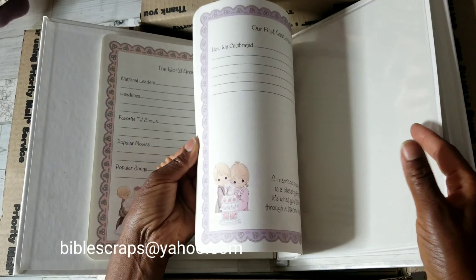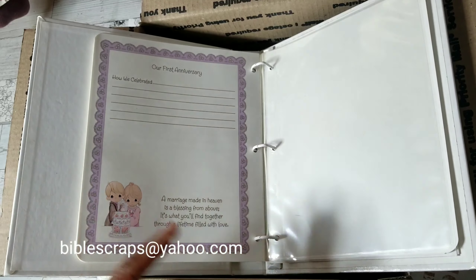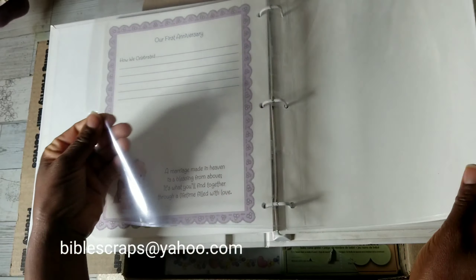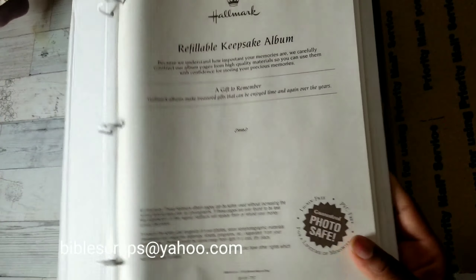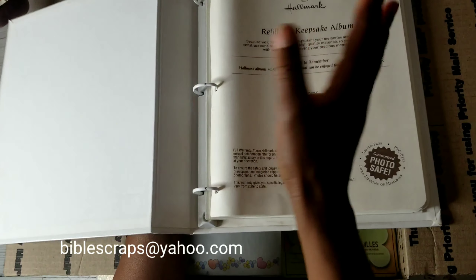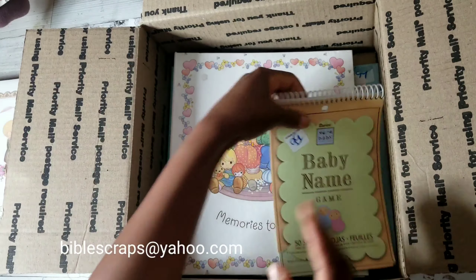Here's the thing about using these albums — you can use them as is. This is a wedding album: 'Dreams come true when shared by two.' You could use the album as is, or you can do what I like to do: remove the covers, cut off the actual book part, and turn that into a hardbound book. That's what I like to do with some of my three-ring binders.